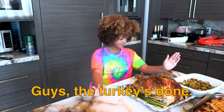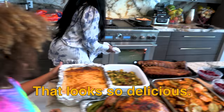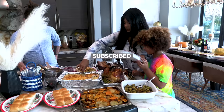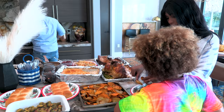Guys, the turkey is done. My mom is done making it. Half of the food is ready, even the ribs. And where is the potato gratin? Marvin, where is your potato gratin? Oh, I think I know where it is. Whoa! You made that? We made it! Look at this — that looks so delicious. I wish we could eat right now. Are you waiting for the guests? It looks so delicious.